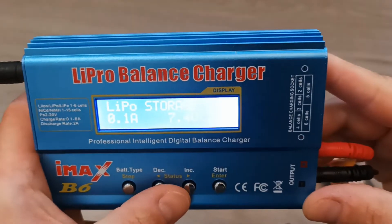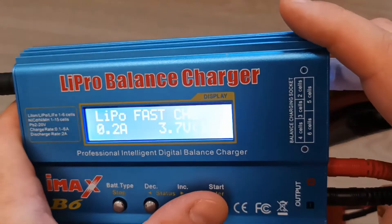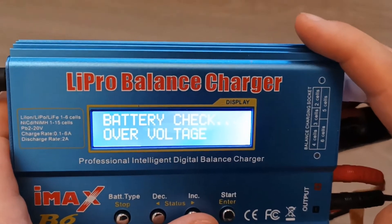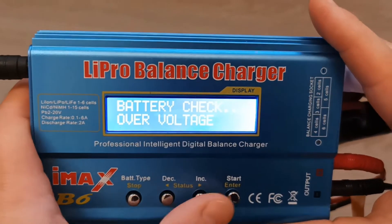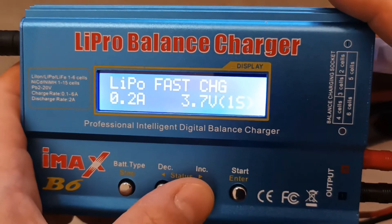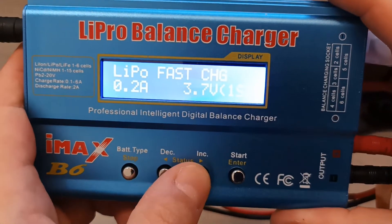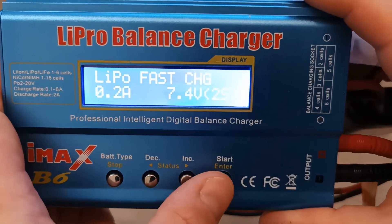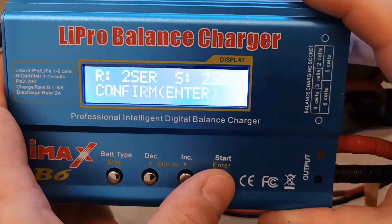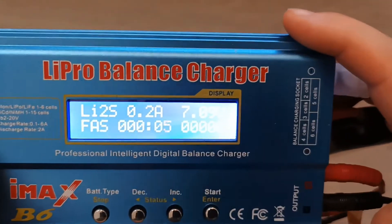Now let's check how other modes work. Going to fast charge mode — it says overcharge because the settings weren't changed. We need to change the settings since this is not a 3.7-volt battery. Push the button again, change the setting, and now it's set up correctly. Confirm and now it's charging in fast mode.